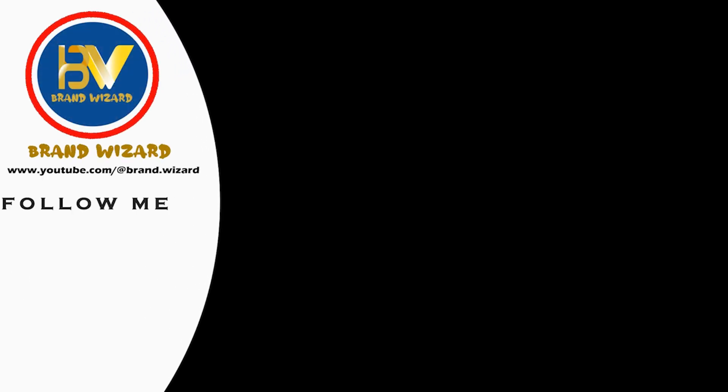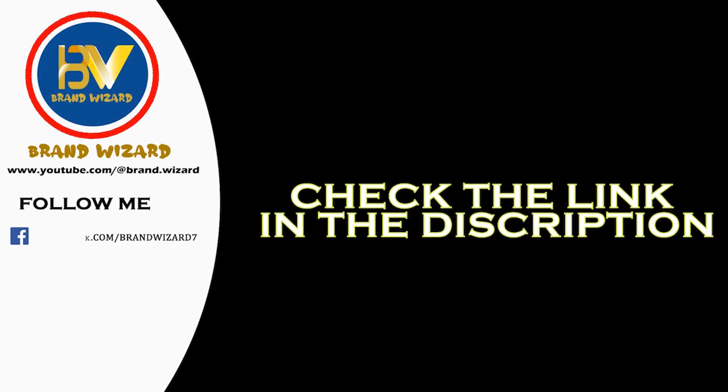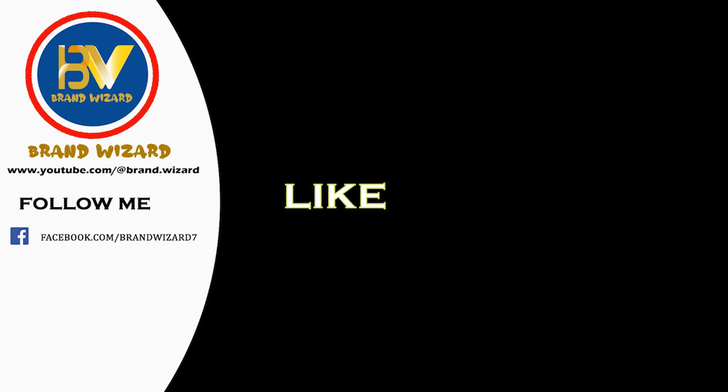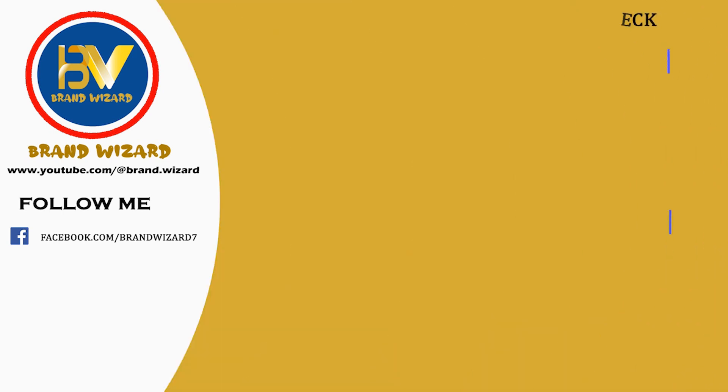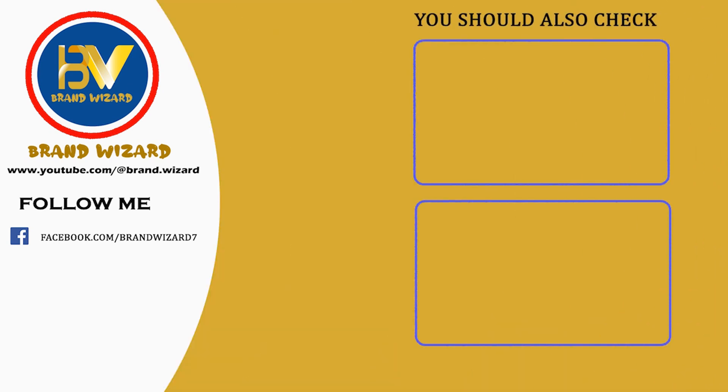Thank you for joining us on this exciting journey through the world of shopping. Make sure to check the video description for any additional resources and links to purchase your favorite products. Stay tuned for more expert reviews. Don't forget to subscribe and hit that notification bell so you never miss out on the latest and greatest. Until next time — happy shopping, and may you always find your perfect match.